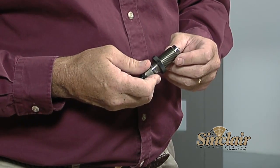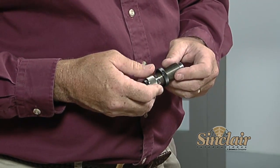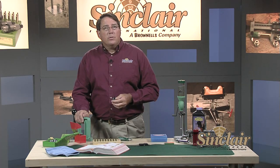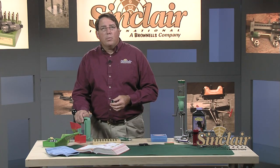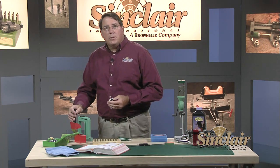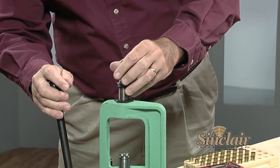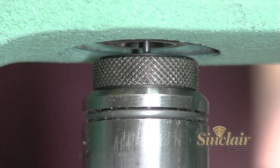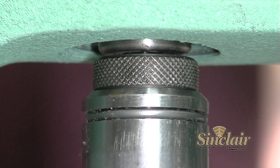First we'll size our cases in the full length sizing die. We'll use a single stage press so we can see each step separately. Pistol dies are available in steel and carbide — this one is a carbide die. The advantage of the carbide die is that you don't have to lube the case or remove lube afterwards. When setting up a carbide sizing die, run the die down until it just contacts the top of the shell holder with the ram raised in the utmost position.